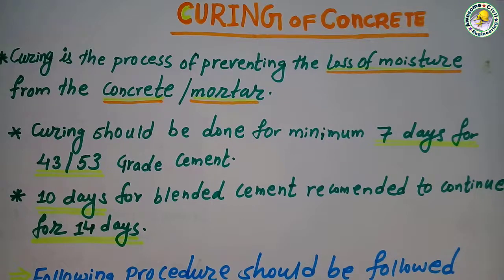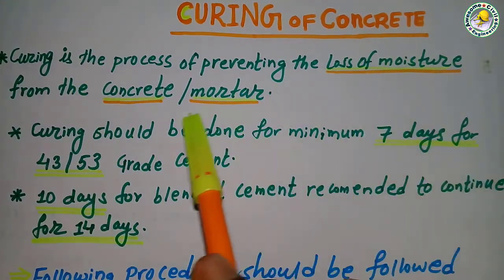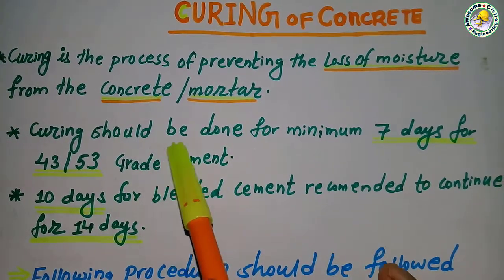It should be watered to remove the loss of moisture from the concrete or mortar, for proper bonding between the cement and bricks, aggregates and cement, etc. First of all, what do you mean by curing? Curing is the process of preventing loss of moisture from the concrete or mortar.